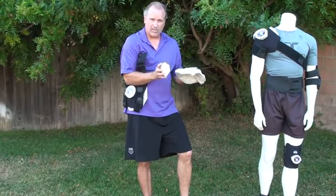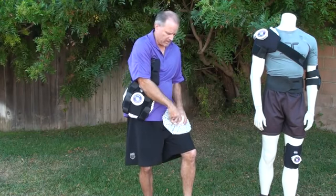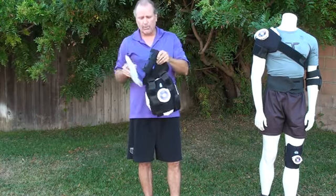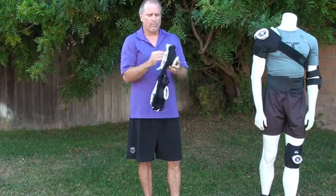So what we do is we want to burp the air out so we have nothing but ice. If we're standing somewhere we can put it against our leg or a counter, just place it down, seal it with the cap, and now we've got nothing but ice in that bottom layer of that bag. You do that with the double knee with each one of the bags and then put them back in the wrap.